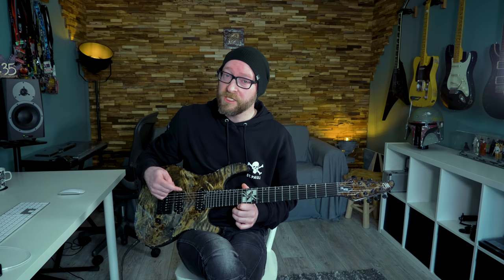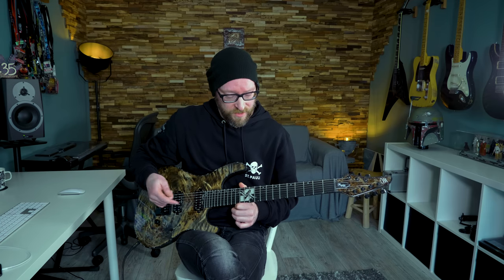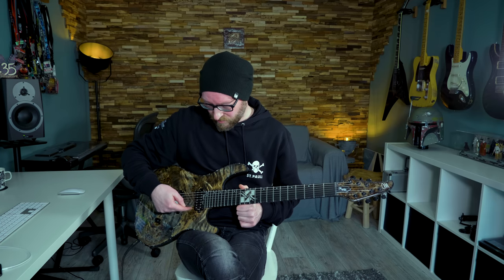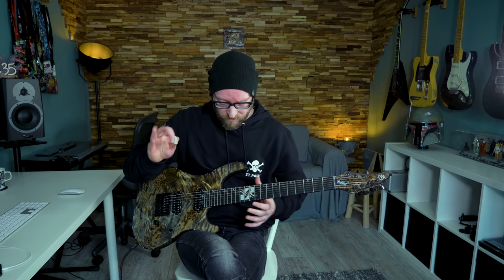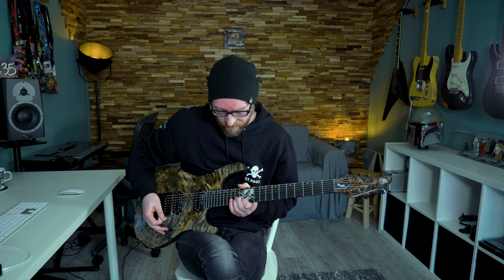You may notice that on the G and B string there's one fret in between, and on the B and E string there are two frets in between. That's because of how the guitar is tuned — this interval is a perfect fourth, but this one is a major third. I don't want to go too deep into those details, but make sure you play the correct notes there.